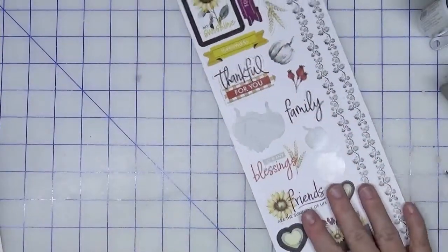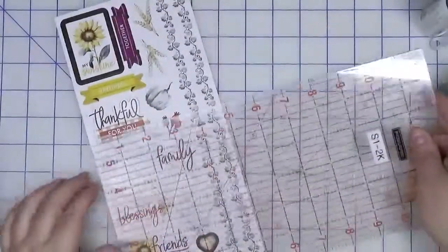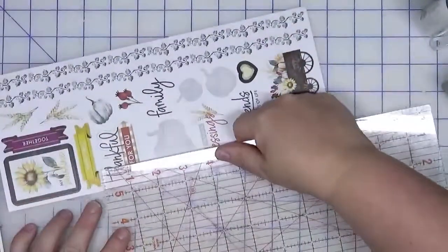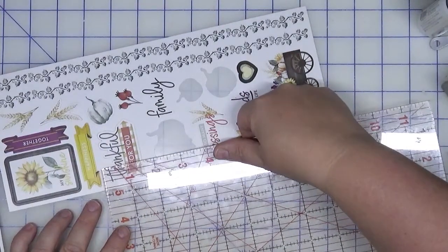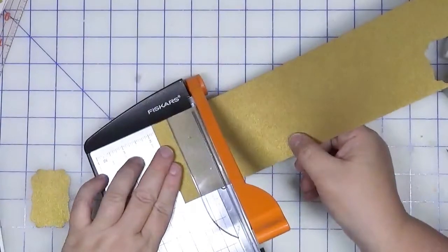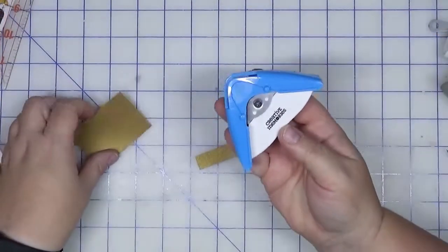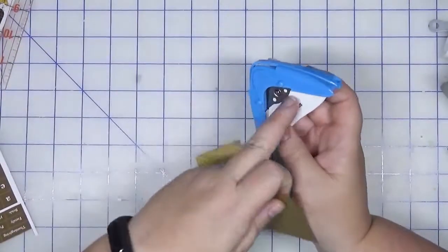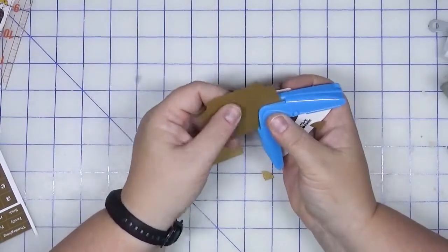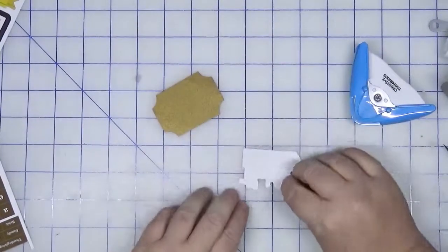I'm going to show you how you can make your own tickets if you don't have a ticket punch. We're going to do this to size — about two-and-a-quarter inches by one-and-three-quarters. So if we do two-and-a-half by one-and-three-quarters, let's trim this up. Then we're going to take the corner punch from Creative Memories and use the reverse corner — not the rounded corner — just tuck that in and trim this into a ticket. That's going to go right on top, of course with foam tape.